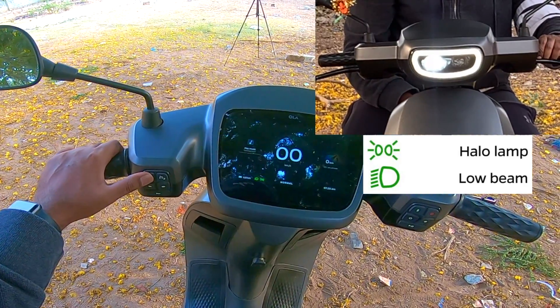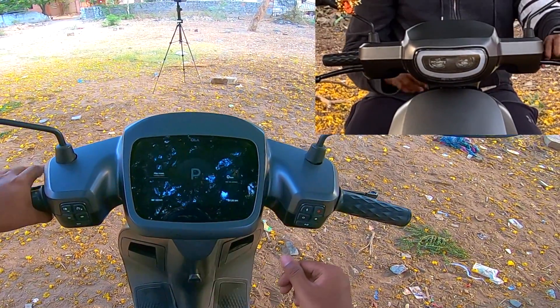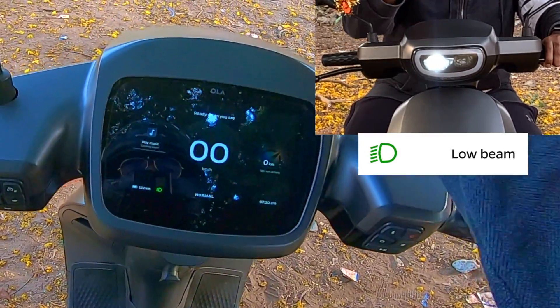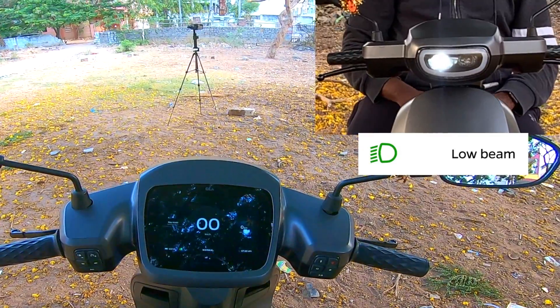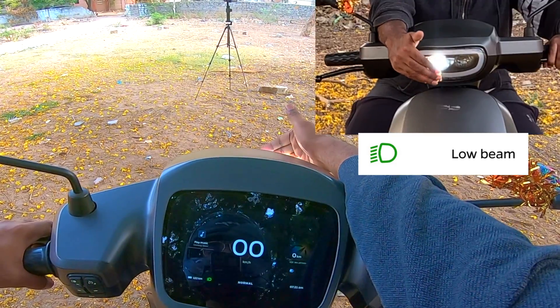To turn off the halo lamp, press this for two seconds. Turn off and there is no light. By default, your low beam is on — this is the DRL, and according to government rules you need one light on at all times. So whenever we are in drive mode, the right projector is on by default and you cannot turn this off.